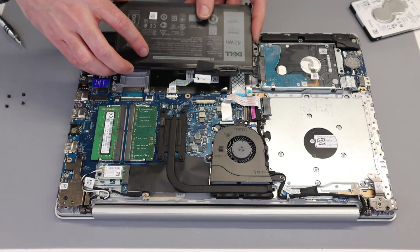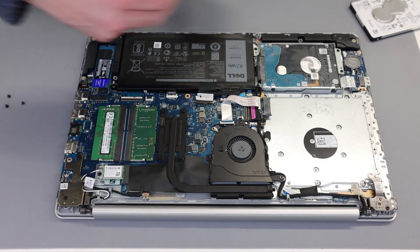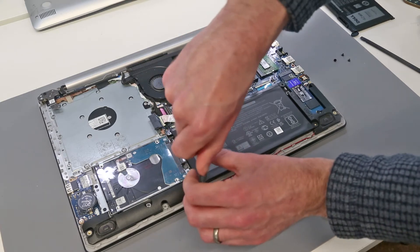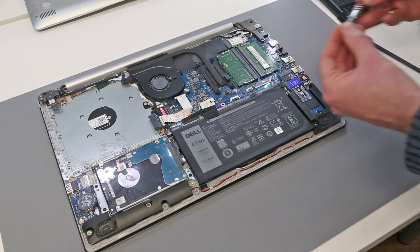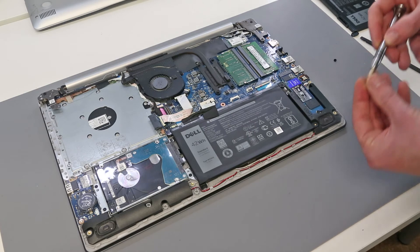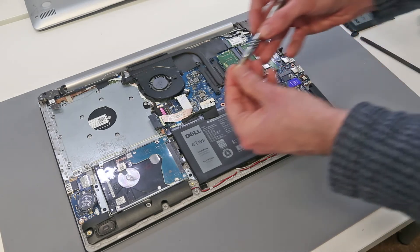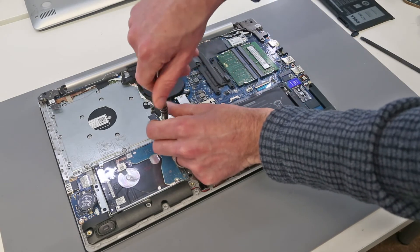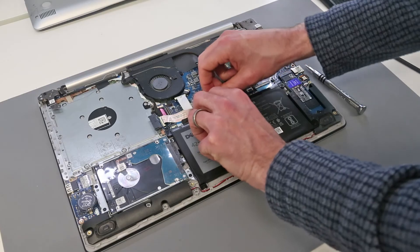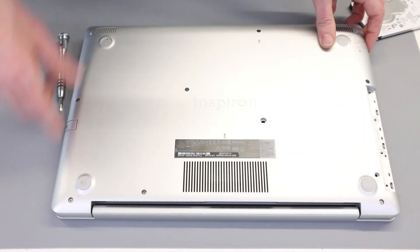With that done, all that's left is to refit our battery, so we are going to position the battery and reinstall the four screws, and then reconnect the battery cable. With that done we can take our base and put it back into position.